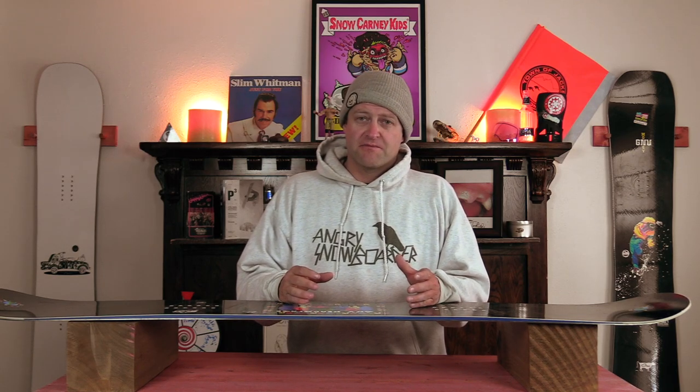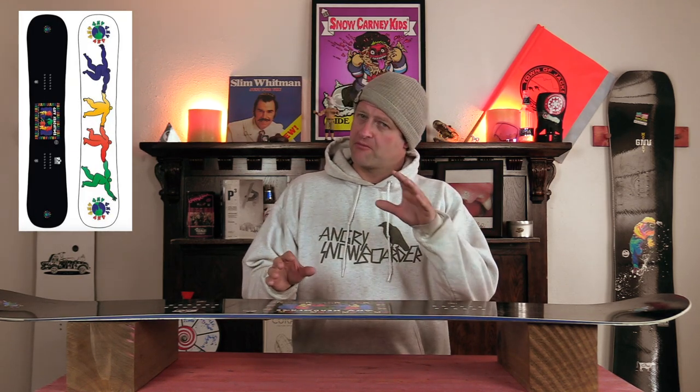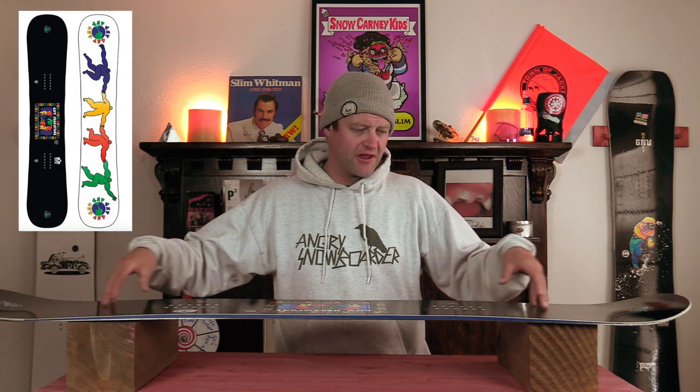The overall flex of this board is your standard run-of-the-mill, middle-of-the-road, all-mountain freestyle or park flex that's a little bit more damp. Mervyn boards are known for being a little bit more damp. You get more flex in the tip and the tail through that flat section and it stiffens up right where the camber starts to the middle, where the torsional flex takes over — and there's a little bit more so you can twist this board but there's some rebound to it.